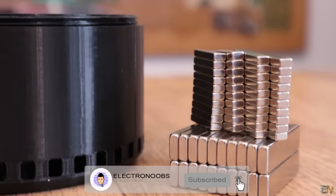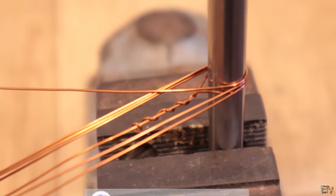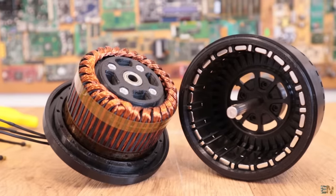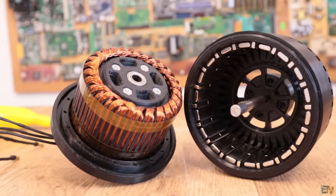Another huge thank you to Christoph Lehmert for designing this motor. Make sure you subscribe and activate the notification bell. Thanks to all my patrons for supporting my work. So let's get started.